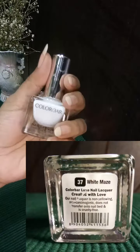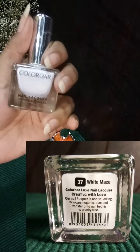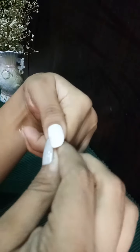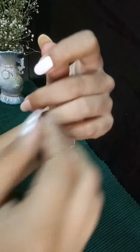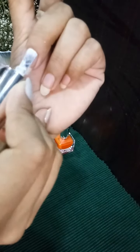Let's move on to the second one — this is the White Maze, which is in shade 37. As compared to the first paint, Tangerine Mojito in shade 95, this White Maze in shade 37 gave me the desired result in just two coats. Yes, just two coats — are you surprised?